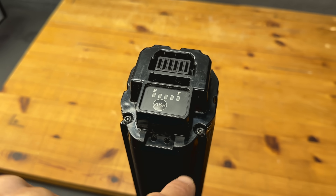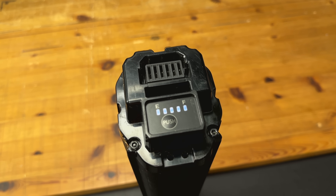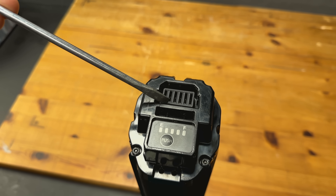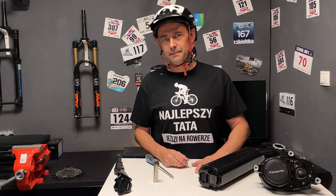Bateria ma bezpieczną, aluminiową obudowę i jest teoretycznie rozkręcalna – przygotowana na ewentualne zmiany prawne, które mają w przyszłości wymusić naprawialność baterii. Na baterii mamy przycisk do zresetowania BMS lub sprawdzenia poziomu naładowania. Gniazdo elektryczne jest duże, a styki są niewidoczne i świetnie zabezpieczone przed zwarciem. Panasonic to system otwarty – wiele firm produkuje baterie kompatybilne z systemem Panasonica, ale dostępna jest też oryginalna bateria Panasonic.